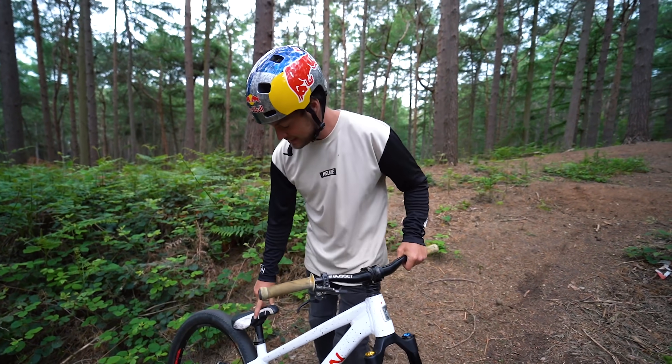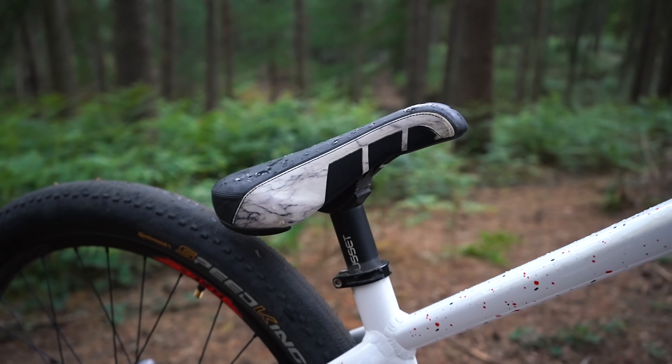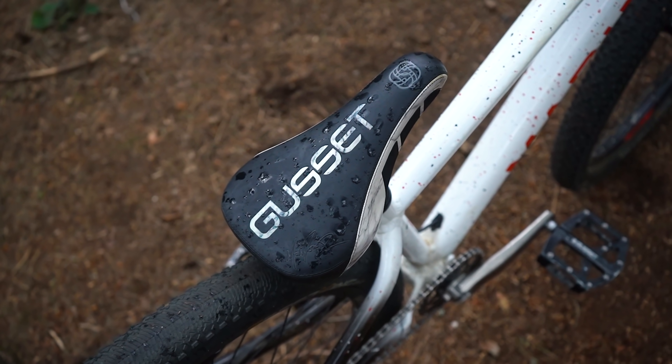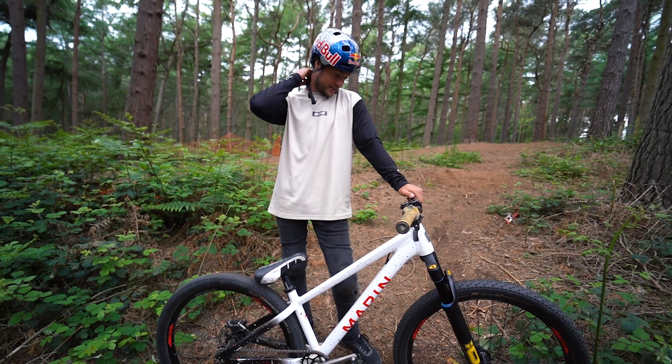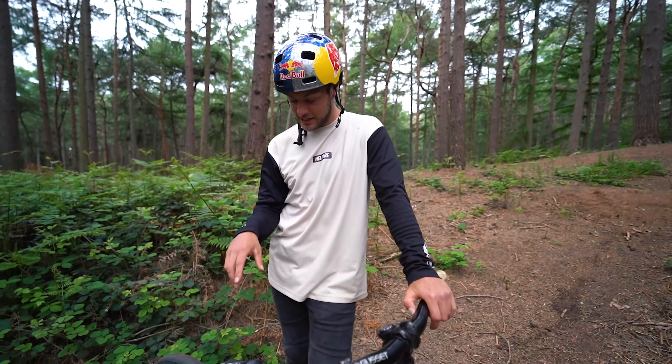These grips are S2 grips in my signature colourway — they've been playground-modified and are kind of sand-coloured now. They match the S2 dirt jump saddle which is pivotal and has my signature on it. Those will be available in the coming months. Gusset is my components provider across the board.